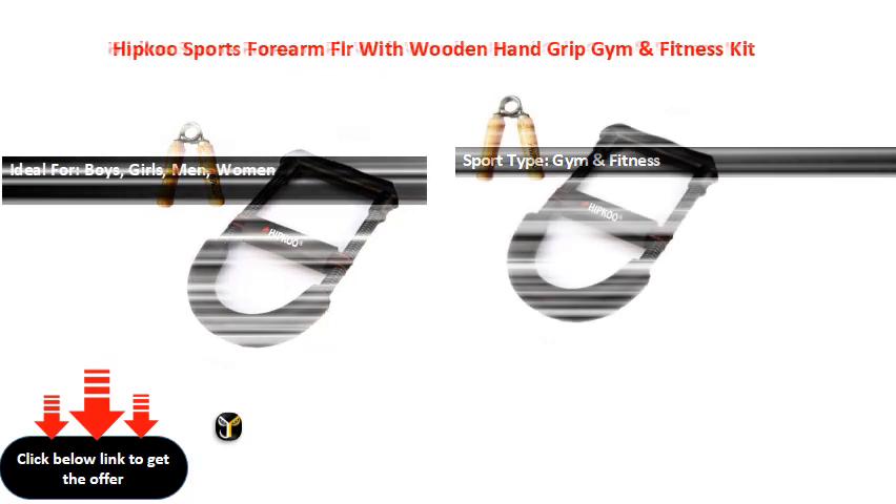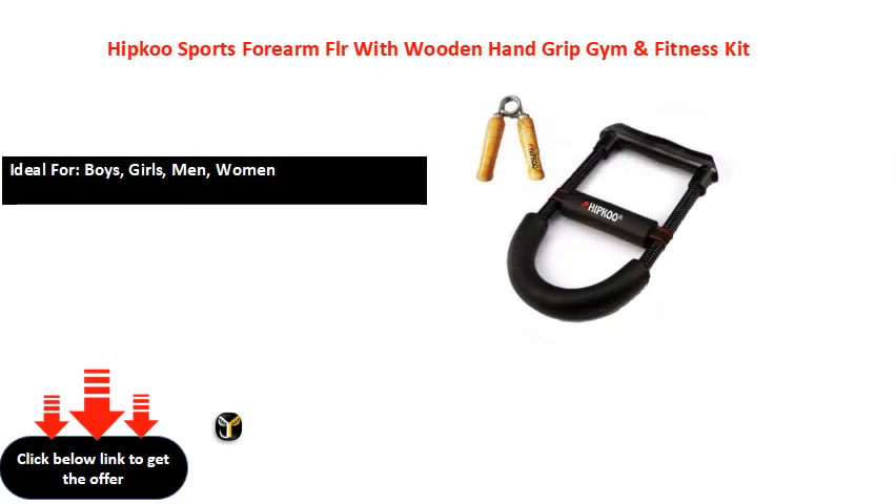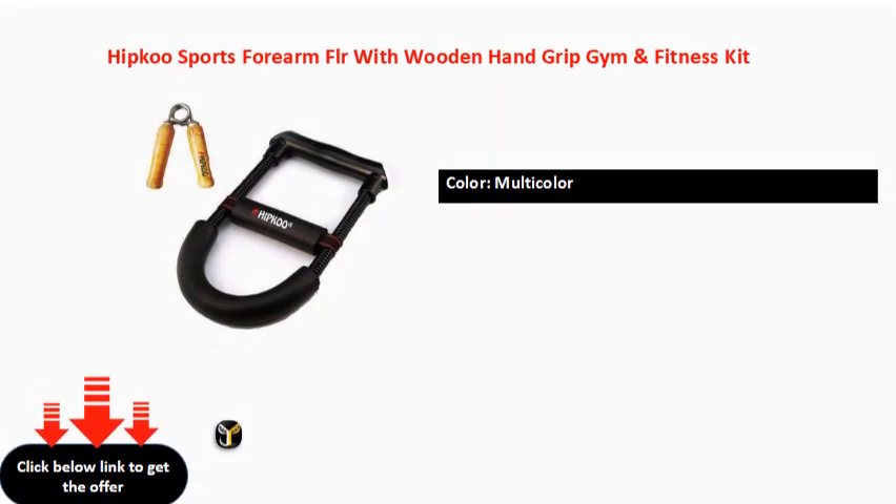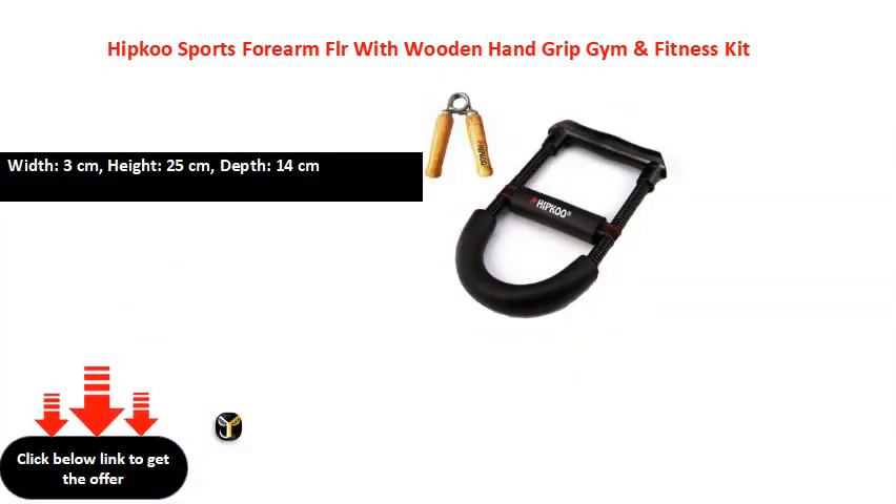W ADF 5 cm, W ADF 6 cm, W ADF 6 cm, W ADF 10 cm, W ADF 10 cm, W ADF 60 cm, W ADF 7 cm.